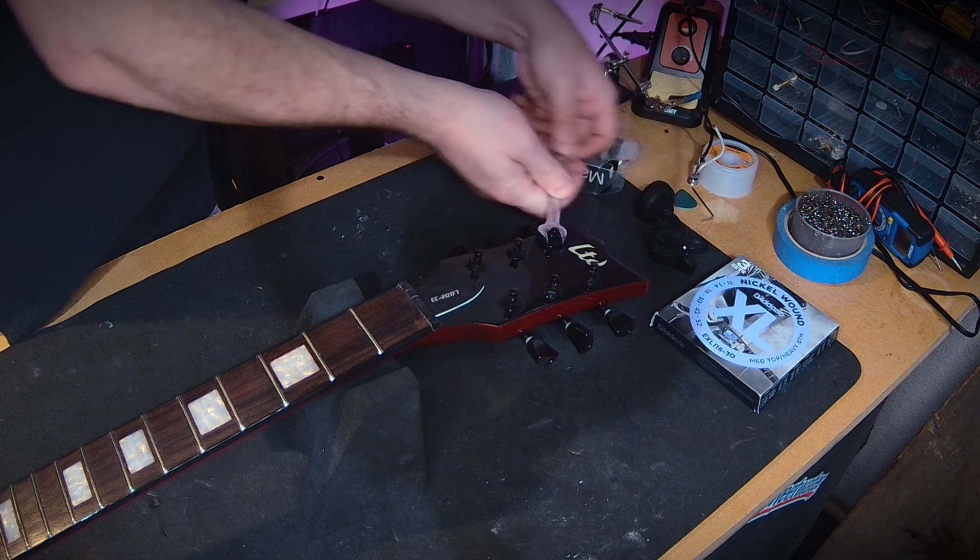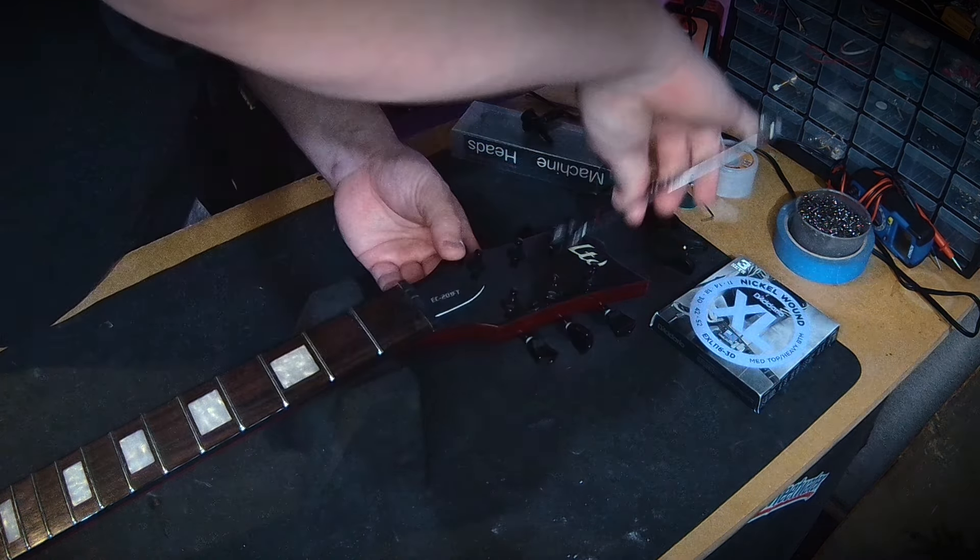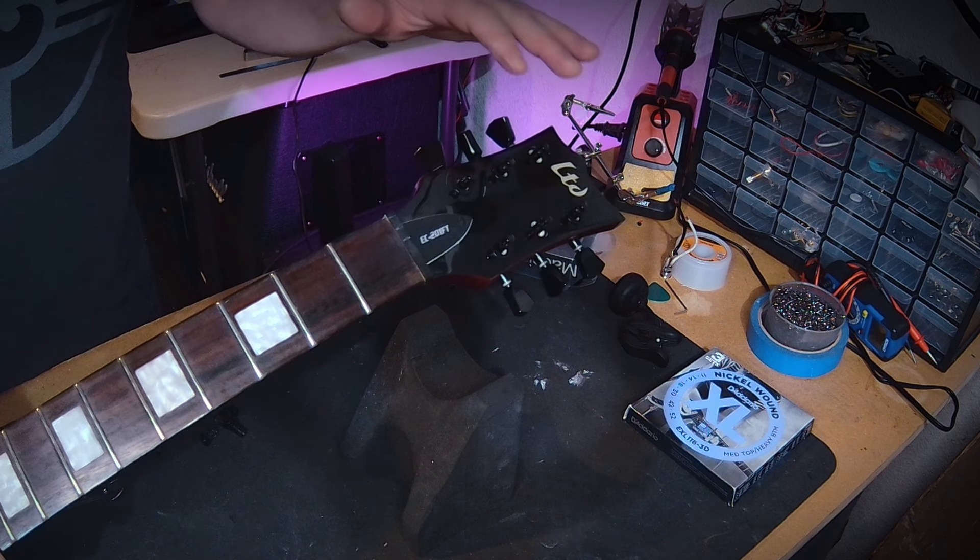With the old strings removed, the next step is to check if any of the collars can be removed by hand. If they're too tight, take your 10 millimeter crescent or socket and give them a loosen. Get them all loose, then we can flip the guitar over and unscrew from the back.